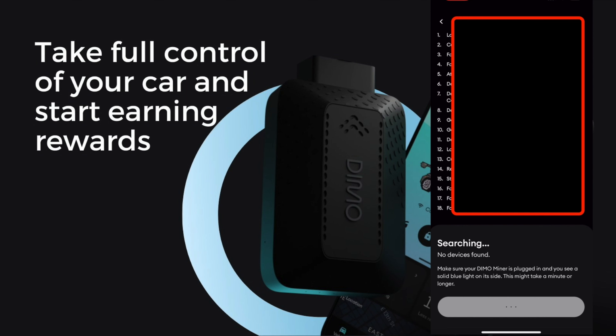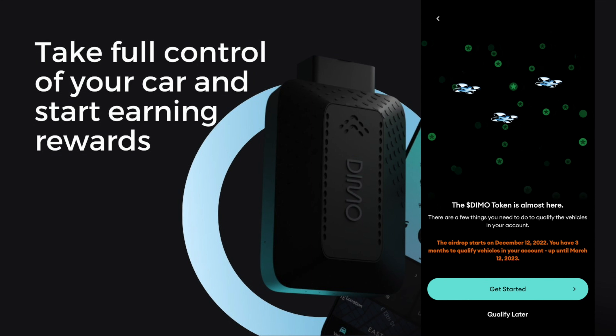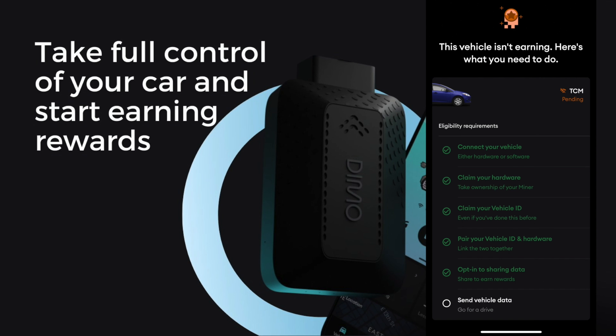Once everything is done it will start scanning for your Dimo miner. This process will take a minute or two, but if there are no errors you should be able to proceed with no problem. Once it finds your Dimo miner it will start the transferring process, and then you will need to sign into your MetaMask wallet again to start the process. Then it will give you some information about the Dimo token airdrop — you simply press Get Started and you should be able to qualify.